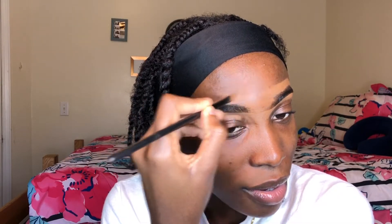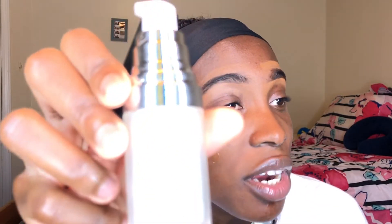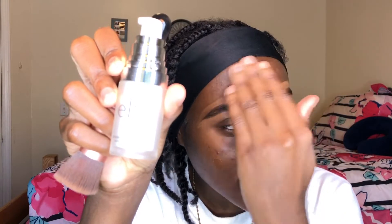I'll answer the next question once I've finished my eyebrow. I use foundation up here to clean it up, and then I apply this primer — it's the ELF Mineral Infused Primer. Next question: what is the worst thing you've ever experienced?